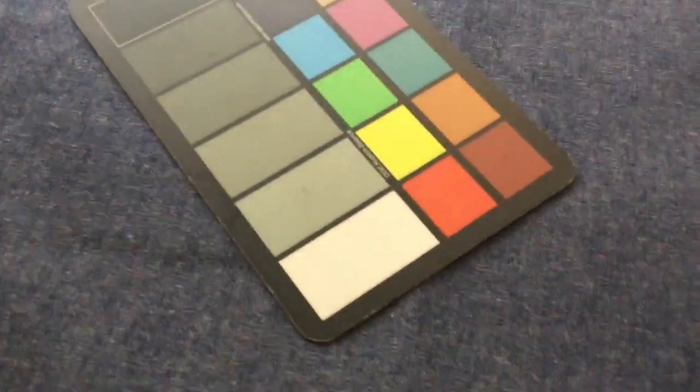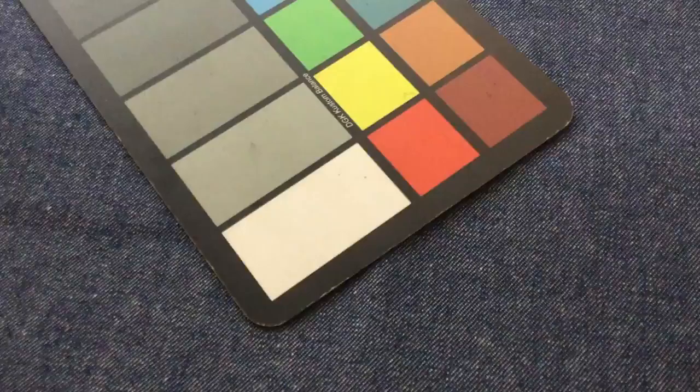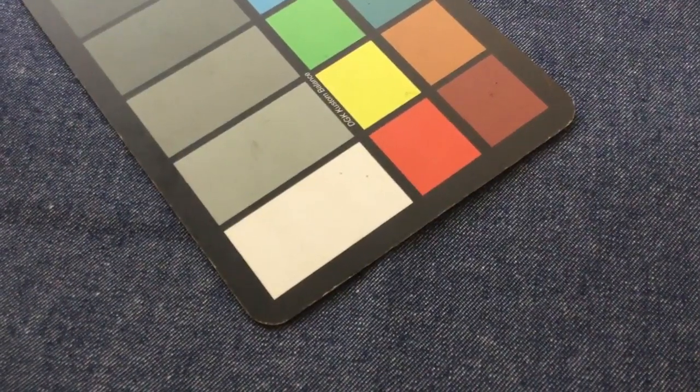That white color card helps you with color. Back up a little bit here. Now we have it by the yard, by the swatch, and ordering over three yards is discounted. It's a closeout item.